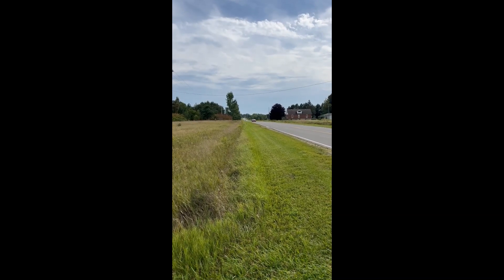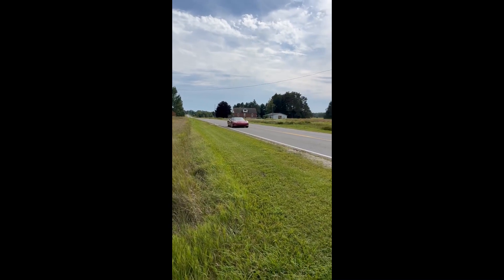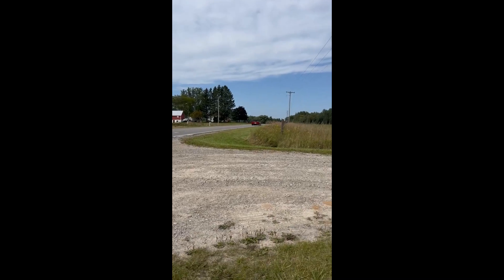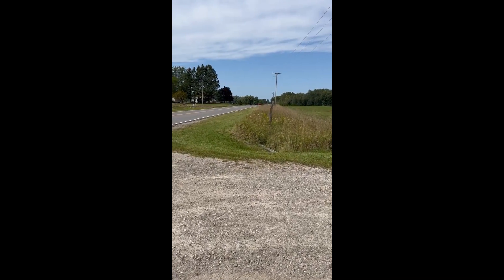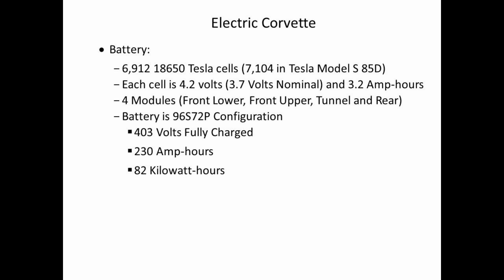So here he comes with his first speed test. And there he goes. There we go — we're moving on.